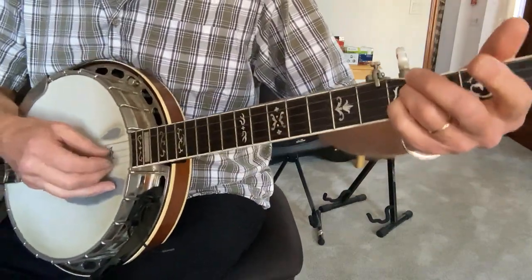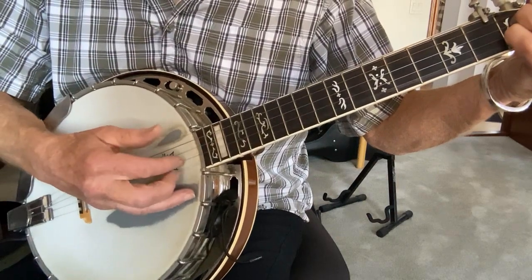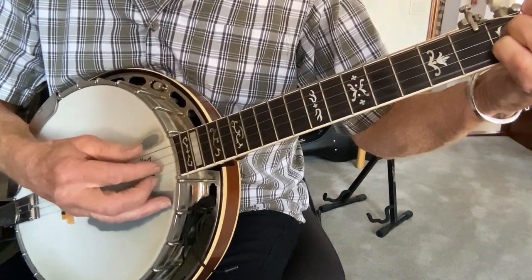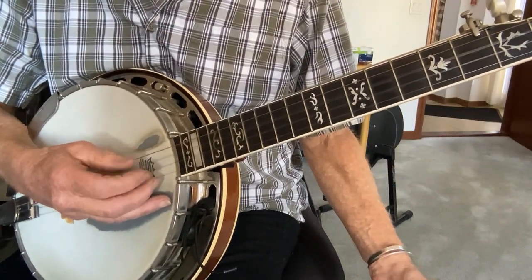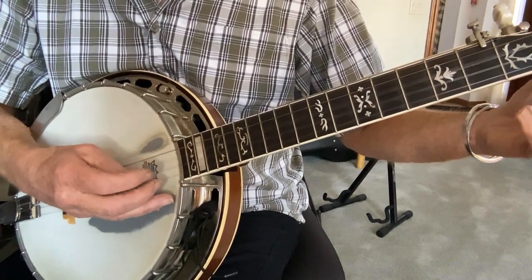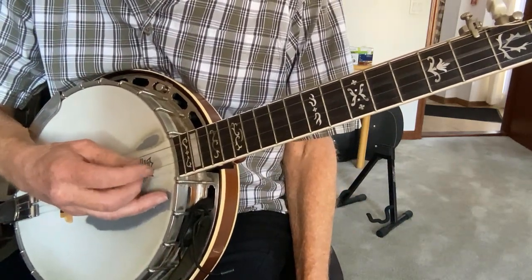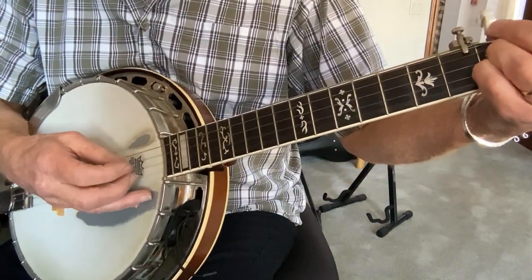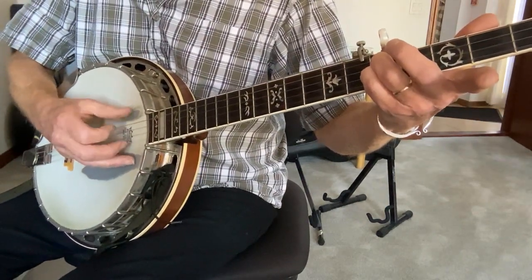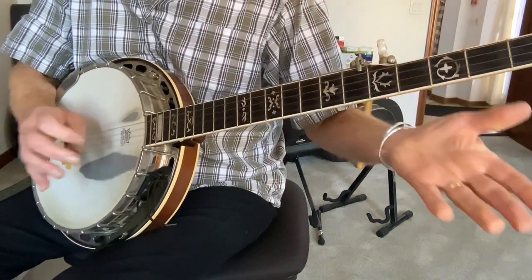Okay, so what are we doing there? The left hand's got the middle two on the fifth fret, but let me show you the right hand first. Pretty much the same lick as in the first half. So: three, one, two, five, one, two, three, one. Or with nothing on it — that's what it would be with just all open strings. So again, you put the middle two on the fifth fret and just do that pattern.